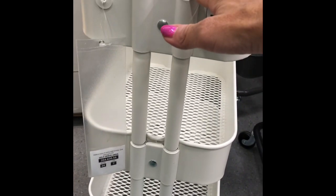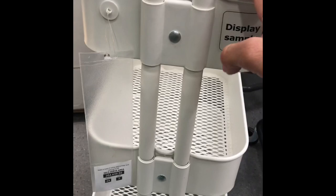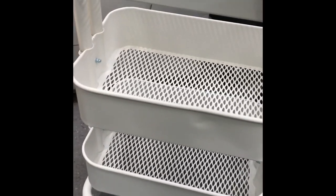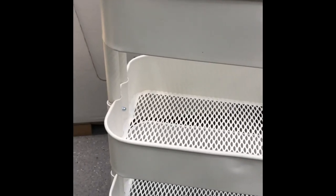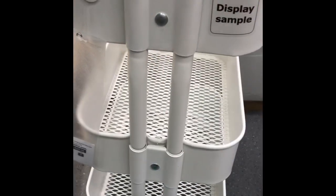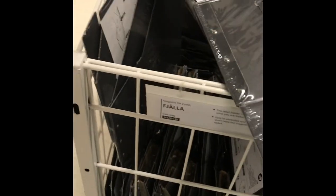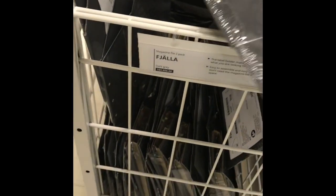They're doing some construction in here, so sorry about the noise. I've got my face mask on so I'm hoping the noise isn't going to drown out everything I'm saying. This is a possible purchase, but I need to try and stay focused on what I've actually come out to get.